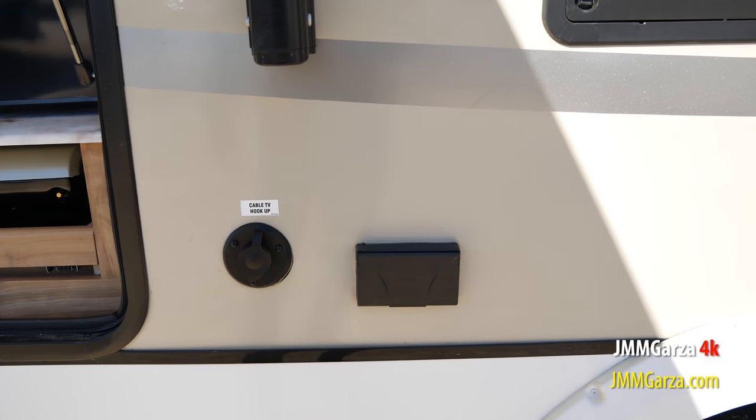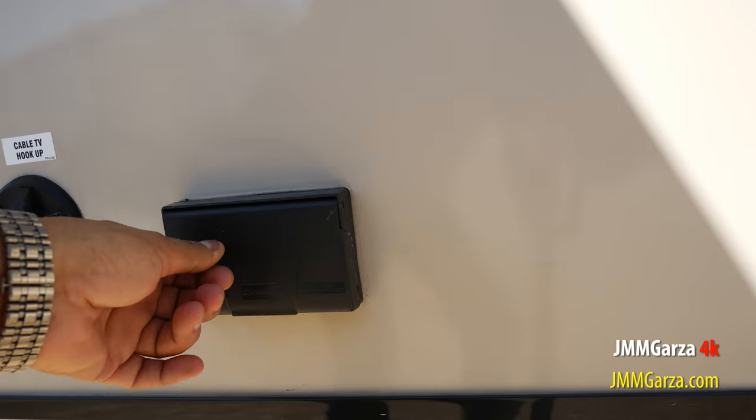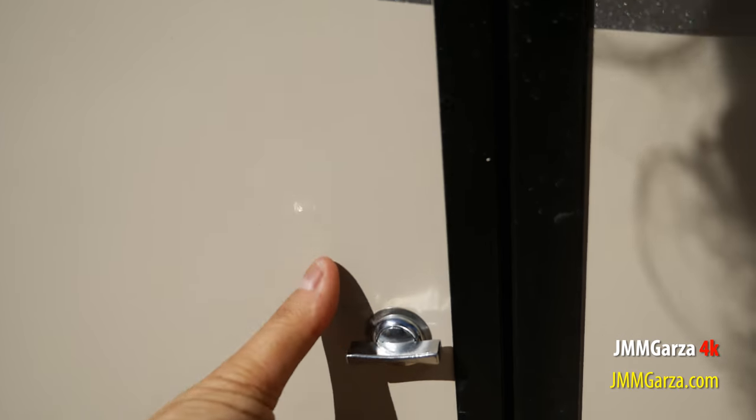Here's some more connections. Again, these AC receptacles only work if you have power. So I'm going to close this thing up.